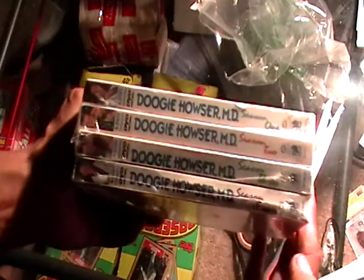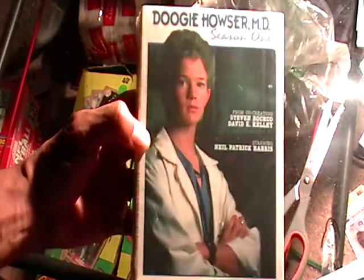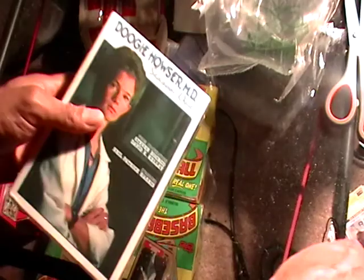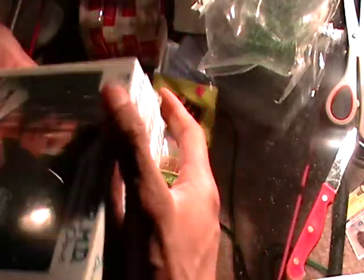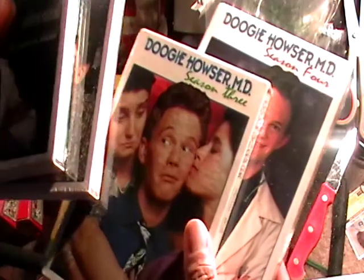All right, let's see what we got in here. This is Doogie Howser — all four seasons of Doogie Howser. Are these stuck together or taped together? They're all just in one sealed thing. I'm going to open these up — I paid a pretty penny for these. They're in a seal and then in another seal, so these are extra sealed up.